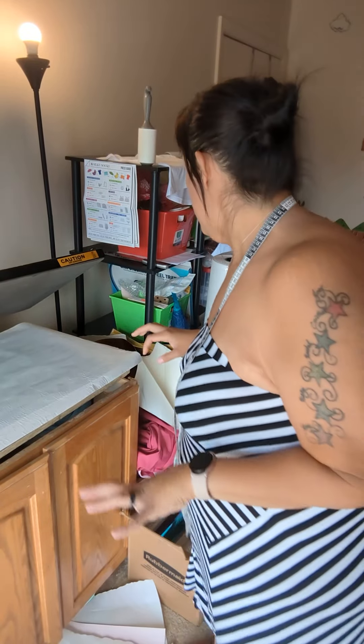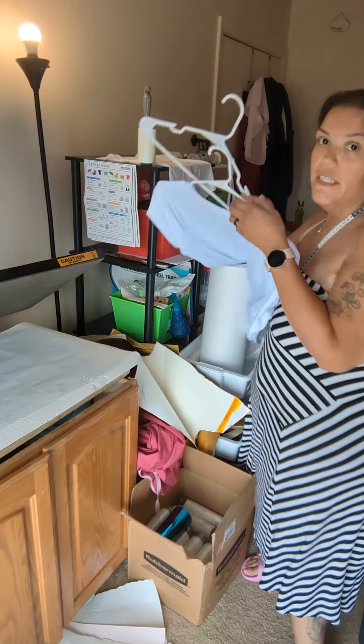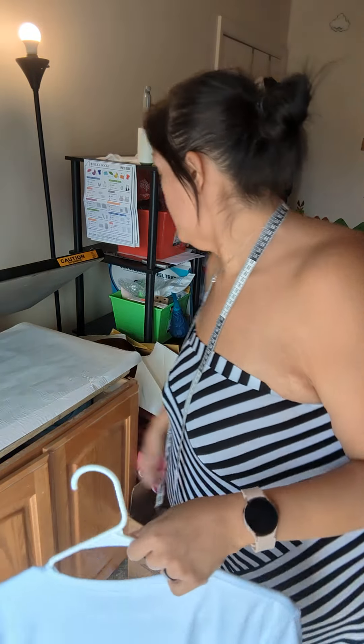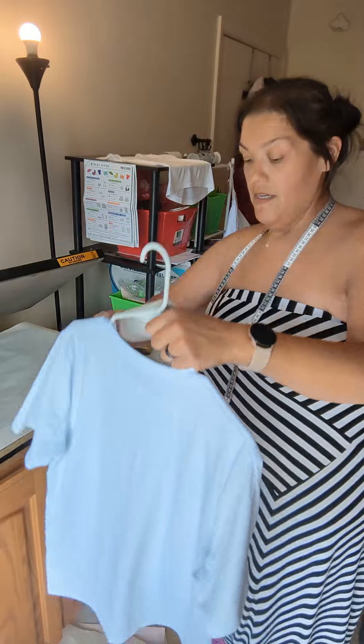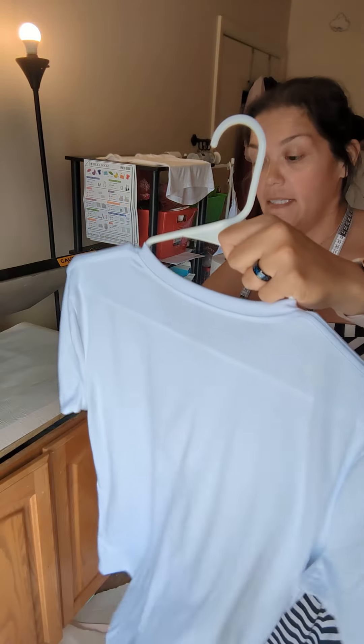Hey, I just wanted to come and show you guys the process for sublimation — my process. I'm doing both sides on these.